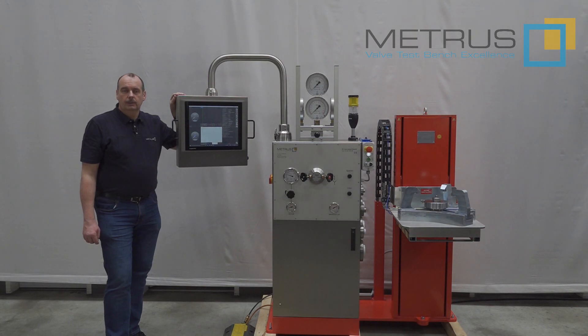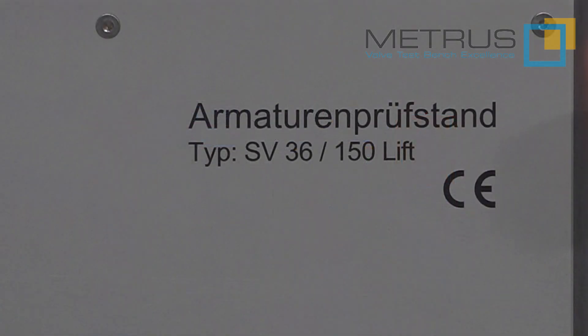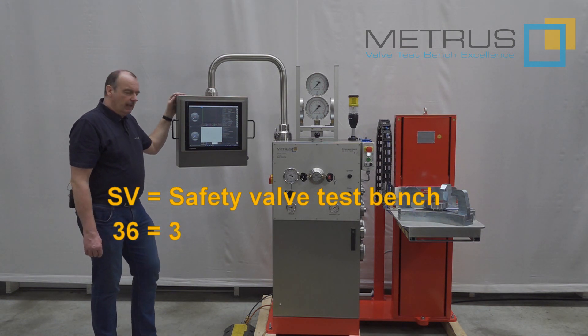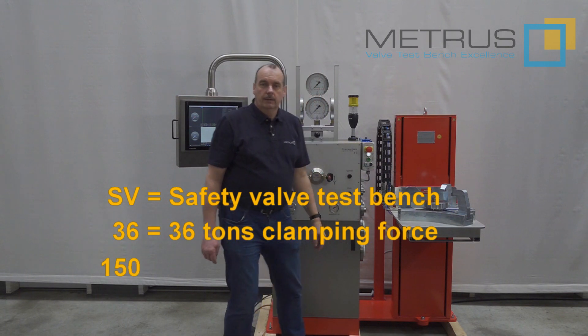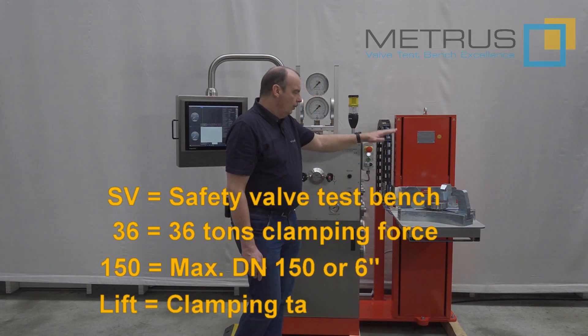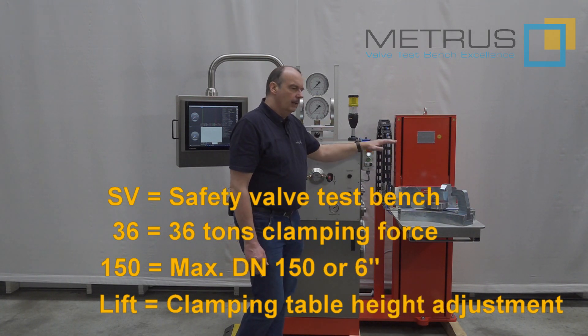Today I would like to introduce one of our newest developments, the safety relief valve test bench SV-36-150 lift. SV stands for safety relief valve test bench. 36 means we have a maximum clamping force of 36 tons on the clamping table. 150 means the maximum flange diameter I can clamp on this table is DIN 150 or 6 inch. And lift means we have the possibility to move the clamping table up and down in accordance to the height of the safety valve I would like to test.